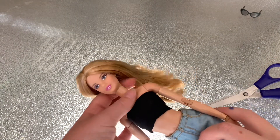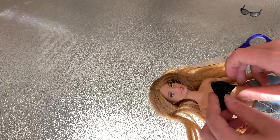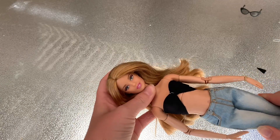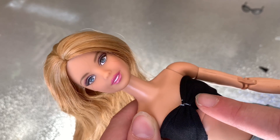Now it's time to scrunch it up. To do this, take your needle and pull back your doll's top, and make sure you do it underneath, then pull — this will hide the knot. Scrunch it up like this and put the needle through, then pull. After you do that, it looks kind of more like a bikini. But if you take a closer look, my thread doesn't match my fabric, so I'm going to go over this with some black paint.